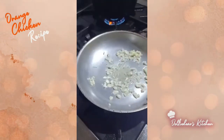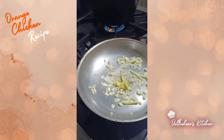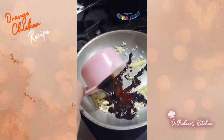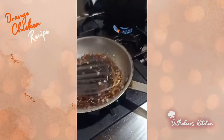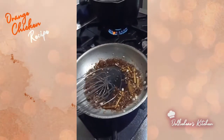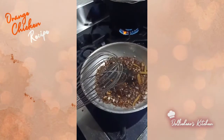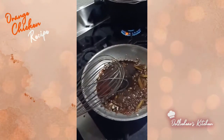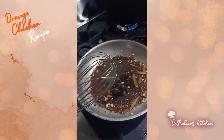After the garlic, we'll put ginger — just a little. I forgot to prepare the ginger earlier, so I prepared it a bit late. After the ginger, put the soy sauce, then add the brown sugar. We're going to mix everything — the oil, garlic, ginger, soy sauce, and brown sugar. After which, we will add the vinegar and pepper, then mix again.